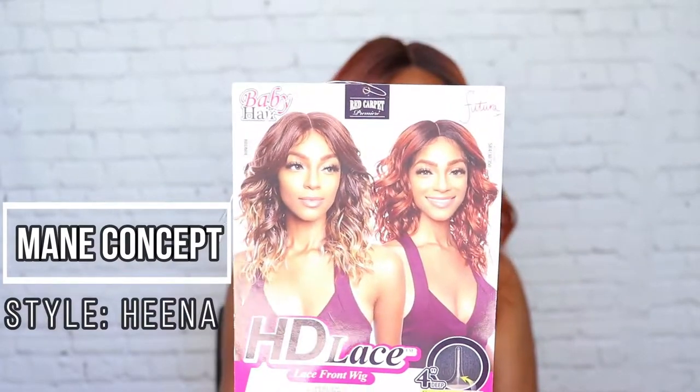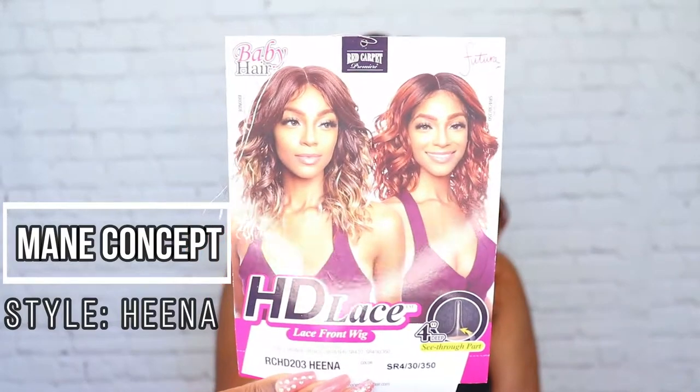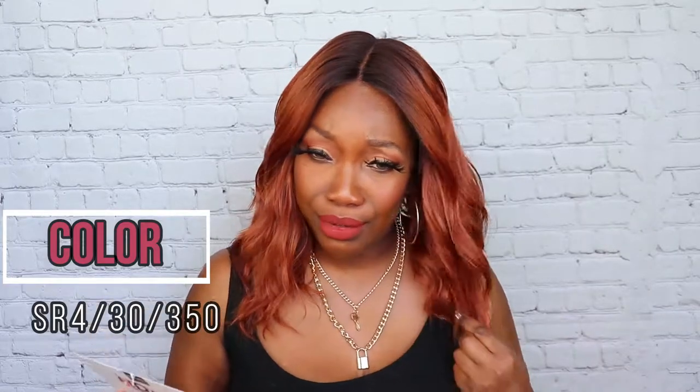The style is called Henna — this is the Red Carpet Premier HD lace front wig. This is the color that's on the stock card model and it's actually really, really pretty. She cute, cute, cute. This is supposed to be an HD lace front wig.